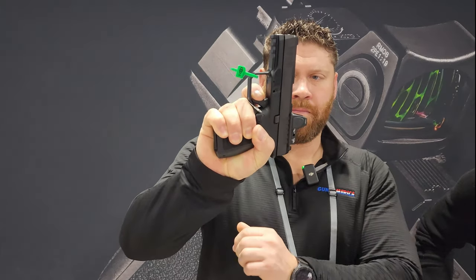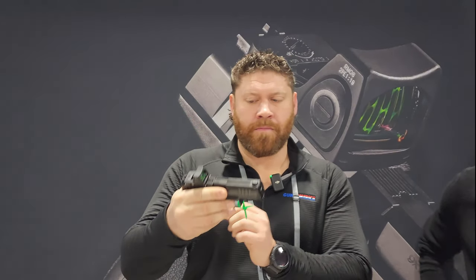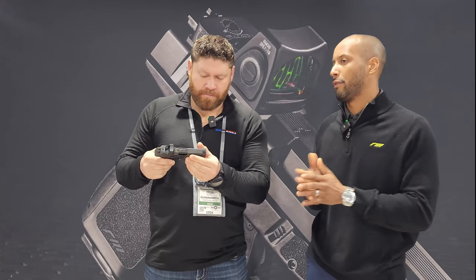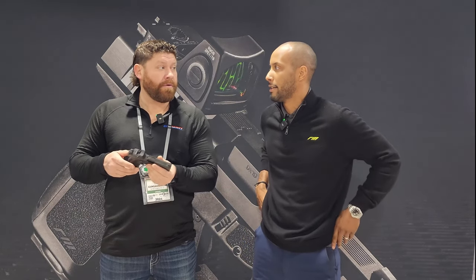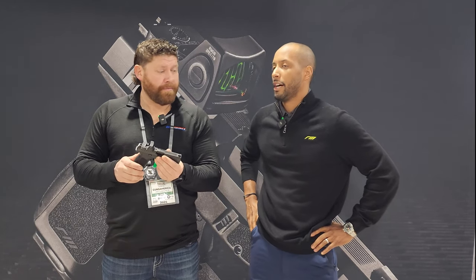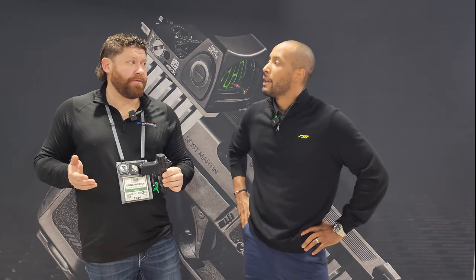We're trying to keep all of our trigger pull right around five pounds or less for any guns that leave our factory. Our MSRP for this gun is $459, and you're not really going to find a gun with that many features and a trigger this good at that price point. The gun ships with one standard 15+1 magazine and one standard 17+1 magazine. It also uses a CZ P10 magazine body, so those are compatible as well. We'll also be shipping 10-round magazines starting in March.